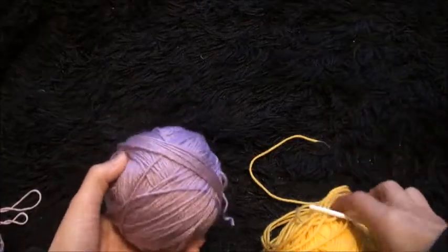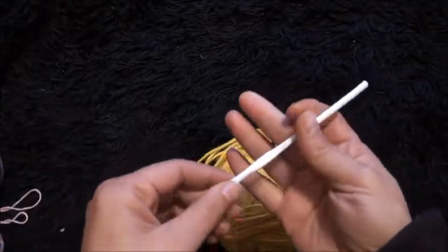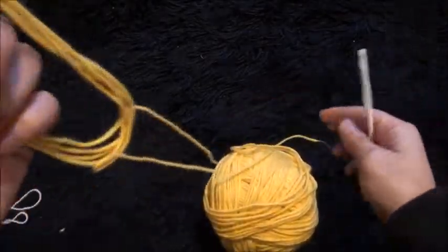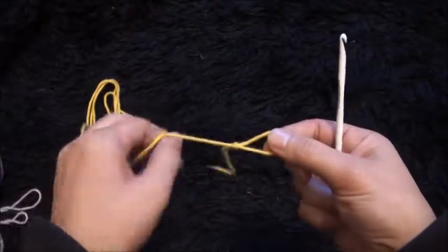Hi guys, so for this video I'm using yarn in two different colors. The yarn is size 4 medium and a crochet hook is size 5 millimeters. I'll start by making a slipknot. Now for this stitch,